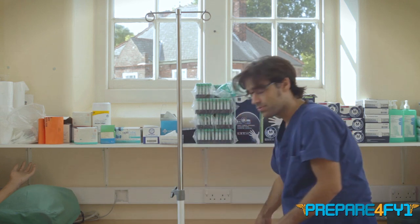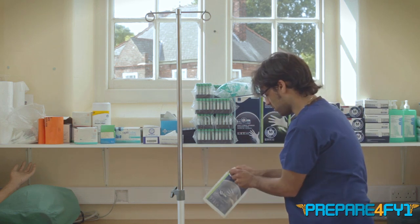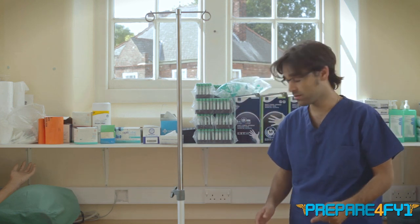When you open sterile gloves, you've got to bear in mind that it gives you a sort of mobile sterile field. You can open it — I'm putting it on the bench, but you would put that on your trolley that's already been cleaned — and you leave it like that.